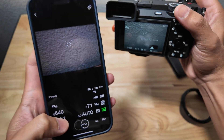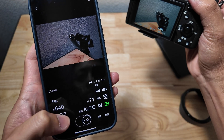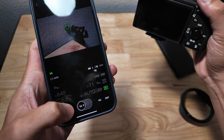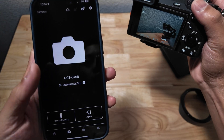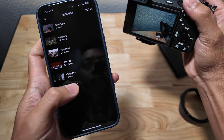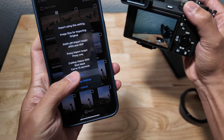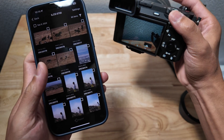Now you can do remote shooting — take a picture. You can change the menu settings as well. You can also do import. Here are some turkeys — I'm going to import this photo right here. Hit okay. It's super fast because it's Wi-Fi.